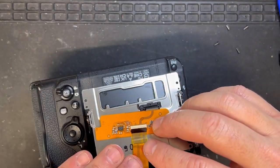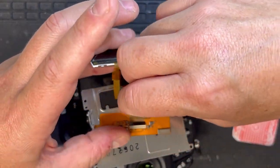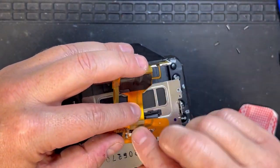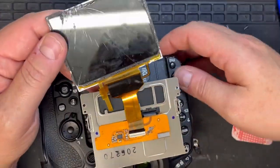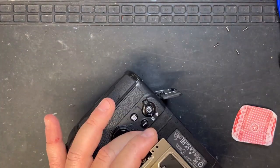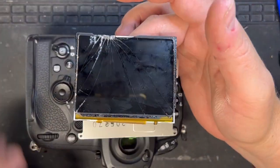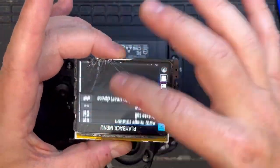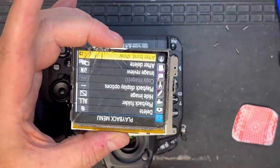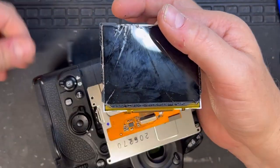Now I'm trying to remember the orientation of which way the screen went in. I'm putting the old screen back in just to test it — now that the bezel has come off I just want to make sure this screen still works. All good — so we've still got a backup.